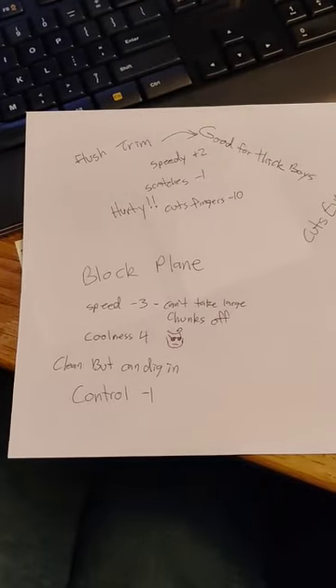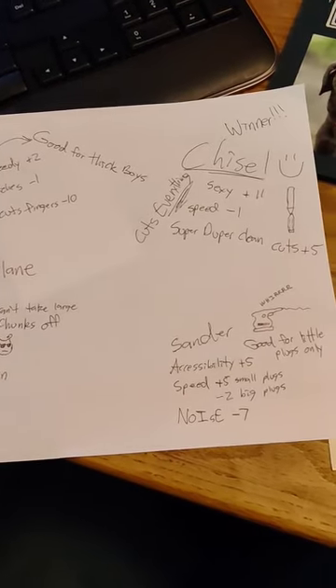Now let's consult the scoreboard to see who the big winner is — and it's the chisel. Yay!